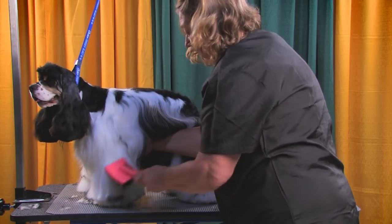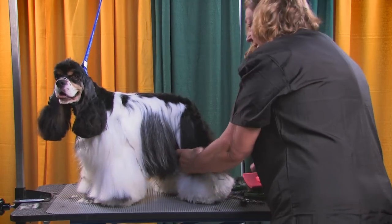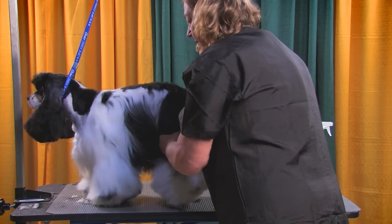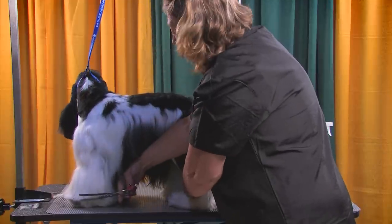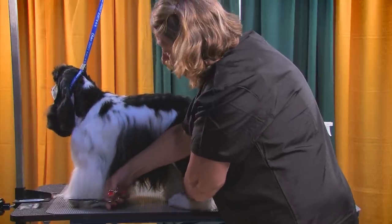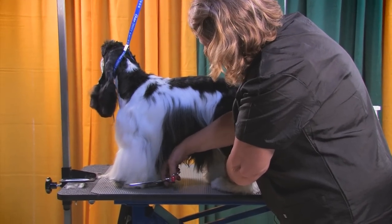What you have left is kind of like a shelf that you can use. You can use your curved chunkers and come around to take that shelf off, and your bevel will already be set for you.